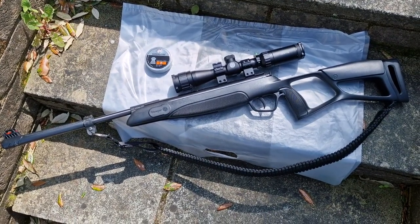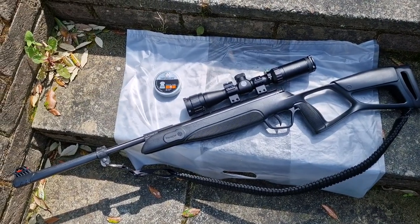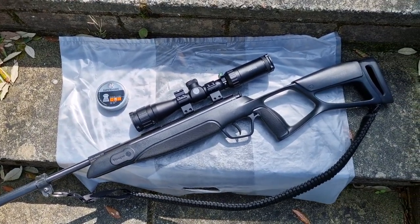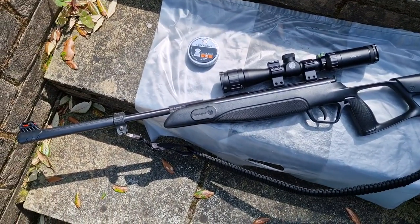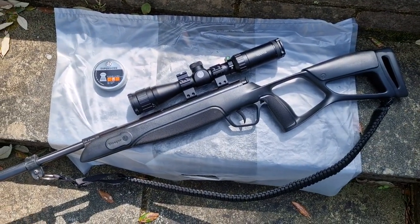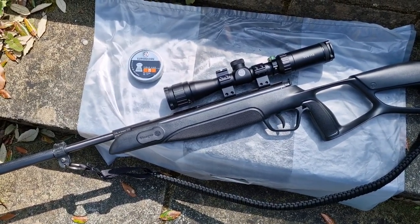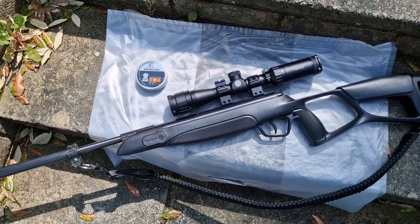Hello everyone, just going to show you this quickly. One day last week at my local gun shop I saw this for £99 brand new, made by a company called Stoga. It's a break-barrel junior-sized rifle in .177, and I've put a Hawk scope on the top — just a little simple Vantage 2 to 7 by 32.